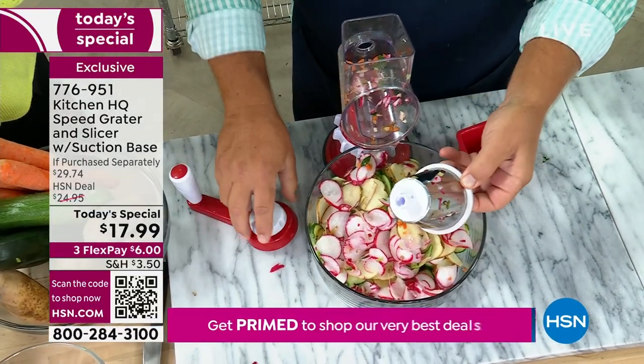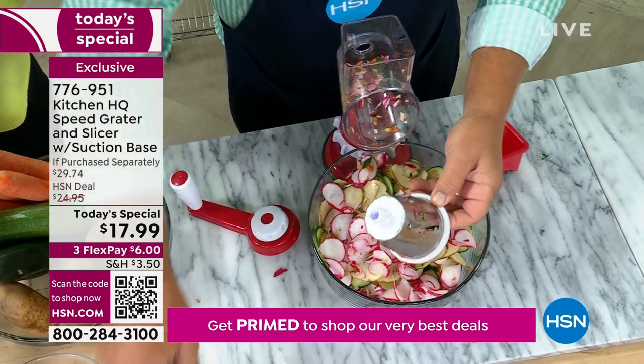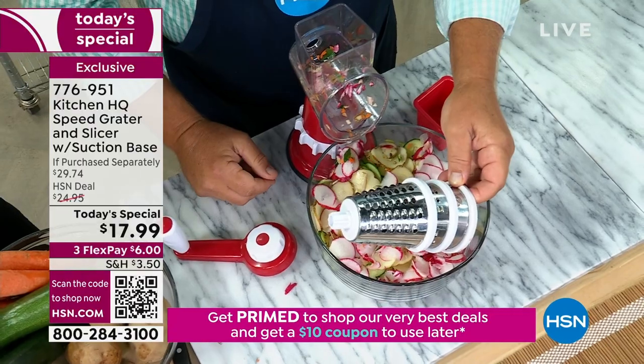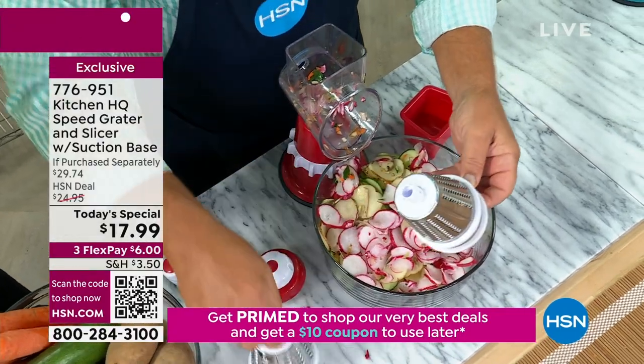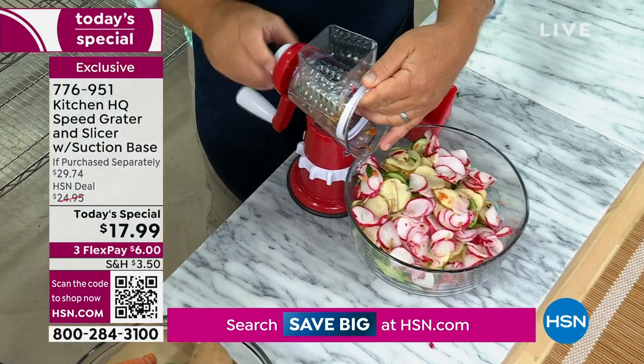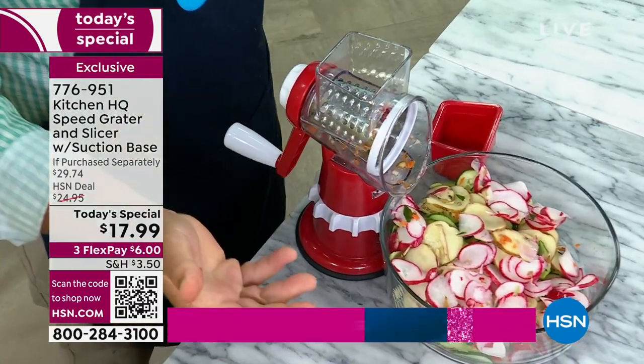I just unscrewed the handle and that drum came out. This is your slicing drum. It also comes with a fine grating drum and a coarse grating drum — you get all three. They nest together for storage, and all go right in the dishwasher when you're done. That's all it takes to change out the machine.